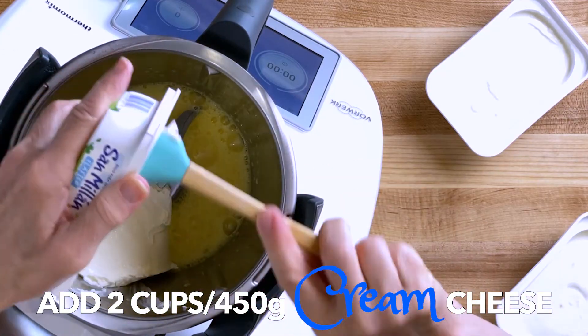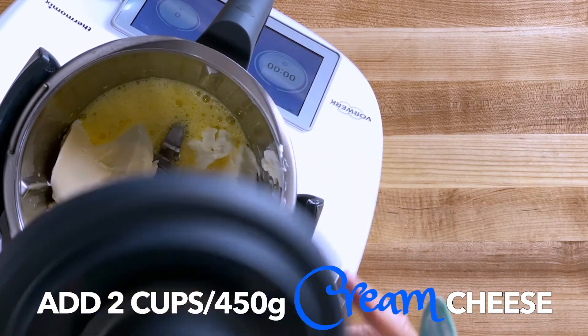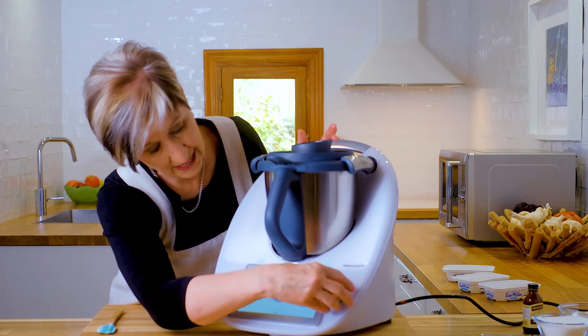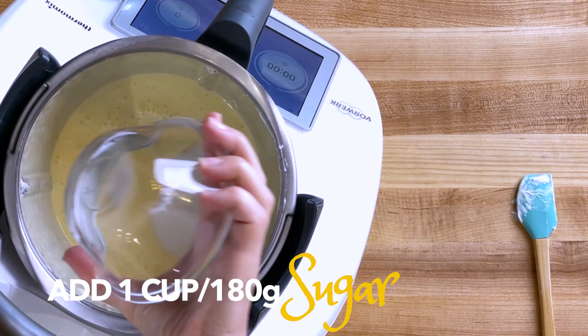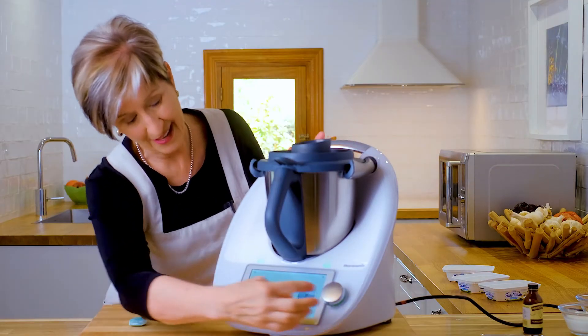Next, add the 450 grams of cream cheese and just drop it all in. Put the lid on and blend for 30 seconds at speed 5. Then add 180 grams of sugar and blend a little bit longer — one minute at speed 5.